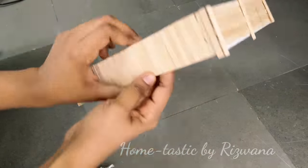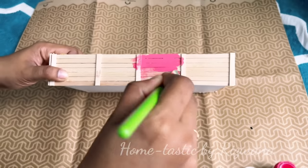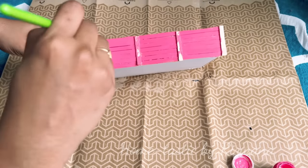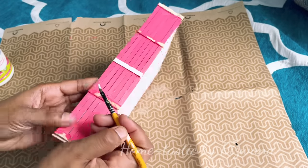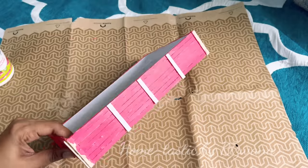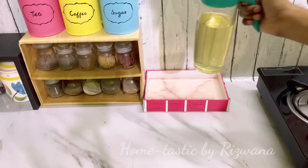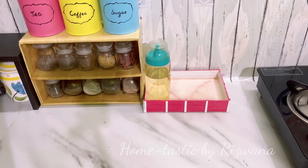Here is my tray ready. You can use it as is, or enhance it further by painting — I've chosen pink, so I'm painting this tray pink, and the vertical sticks with white color. That's it — my tray is ready. I've covered the inside with a marble wallpaper. Let's style it in our kitchen: I'm keeping my oil dispenser and a salt container in this tray.